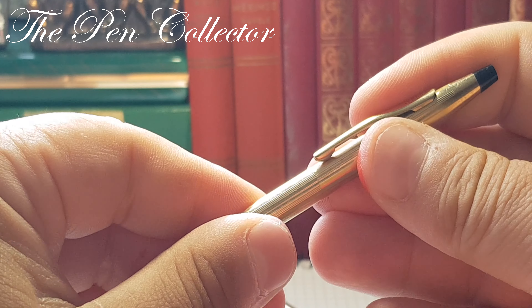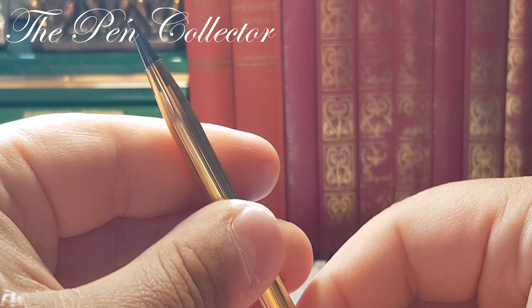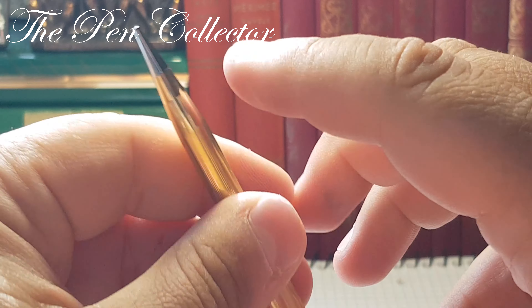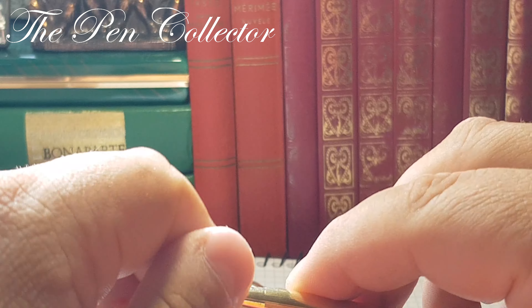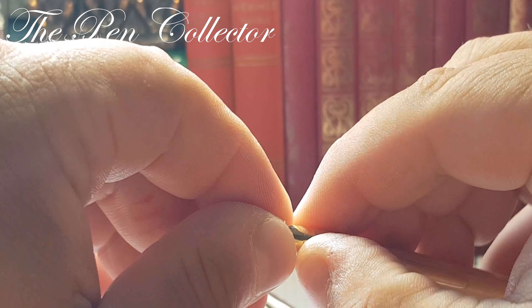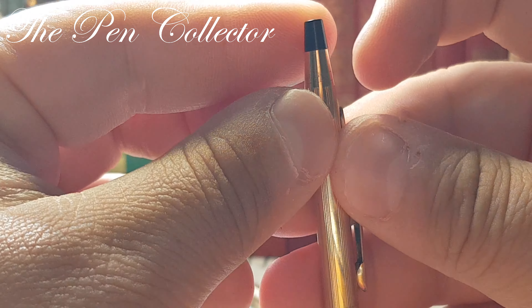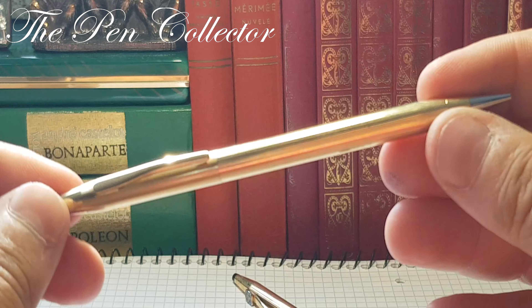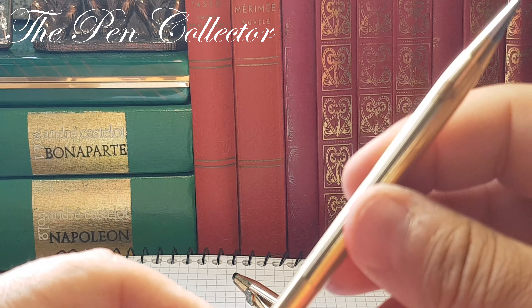I don't know much about it. I know that by simply rotating this part, I believe that the mine will emerge. And if you rotate this part here, I think that you can refill the mine through this part. So I don't have many information about this pen.